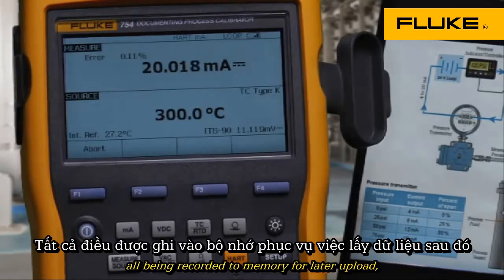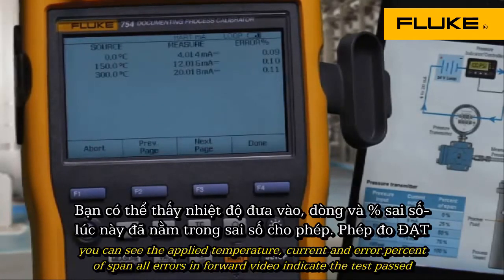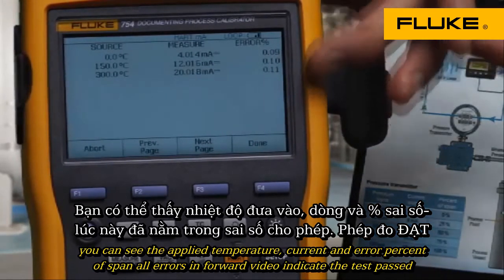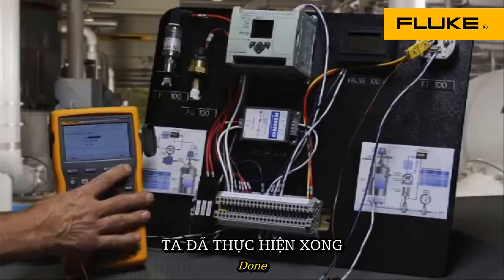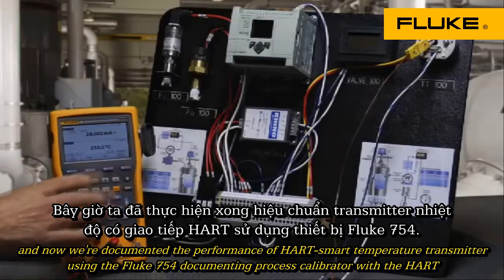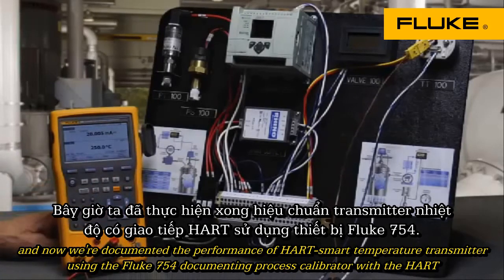All data is being recorded to memory for later upload. You can see the applied temperature, current, and error percent of span. All errors in the forward video indicate the test passed. Done. Tag, serial number, and ID. Done. And now we've documented the performance of a HART smart temperature transmitter using the Fluke 754 Documenting Process Calibrator with HART.